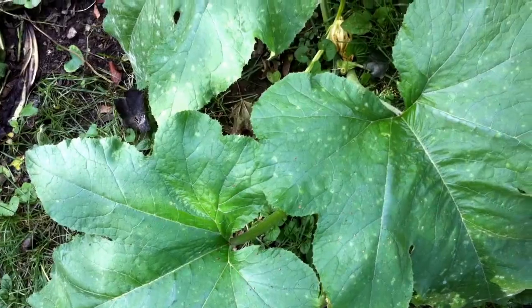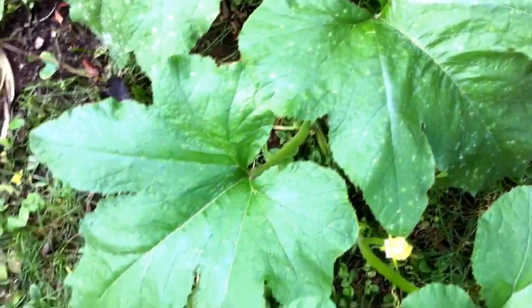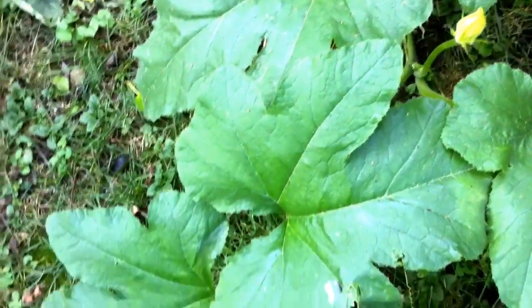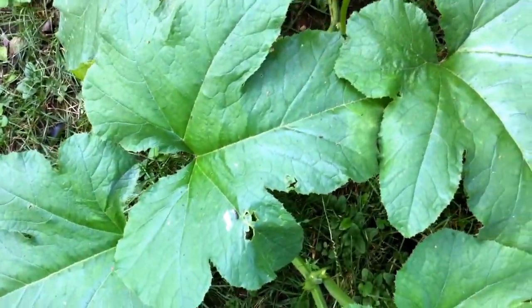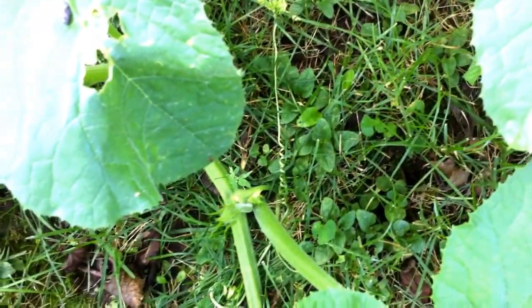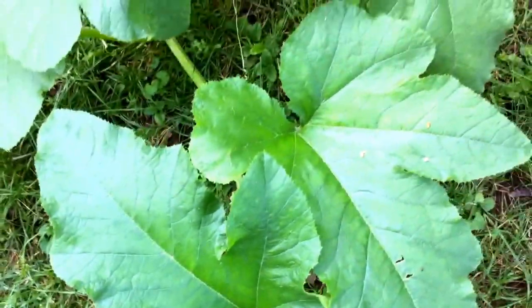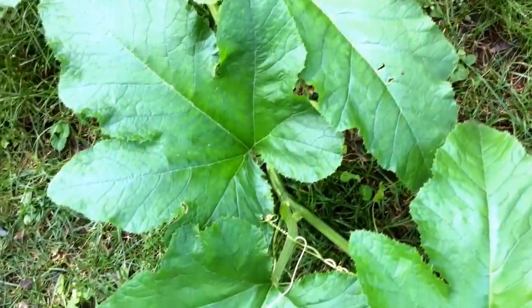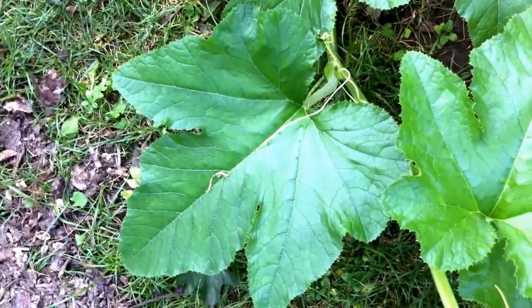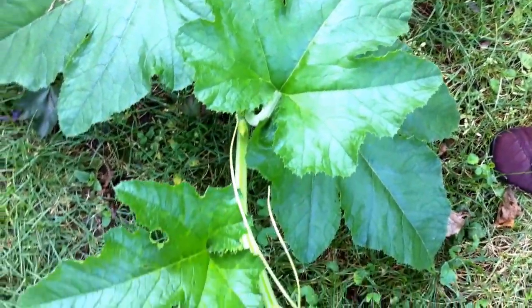I am still videotaping this squash plant and you can probably tell by now that it's gigantic. Here is another squash blossom that's growing — excited about that one. So if you ever see something growing in your yard like this, or if you purposely grow it, keep in mind that the squash blossoms are edible and super tasty.